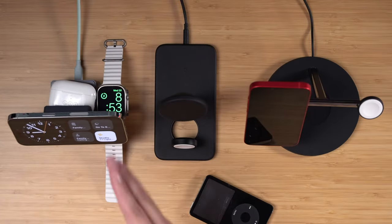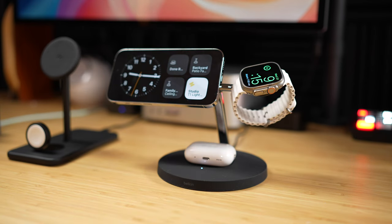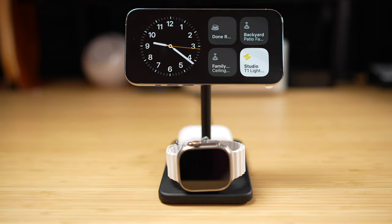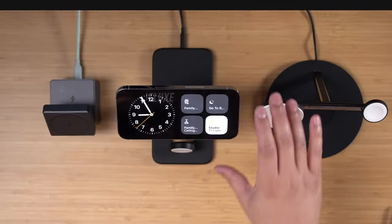While I still think the Belkin 3-in-1 tree charger is really good — and maybe you want it more spread out taking up more surface area on a nightstand — I do really love the compact nature of the High-Rise 3 Deluxe. It still gives me Apple Watch fast charging and AirPods charging all in one place.